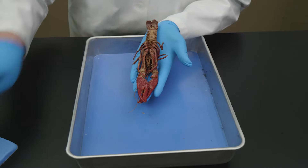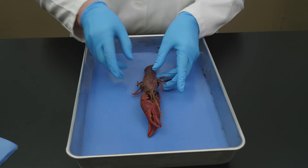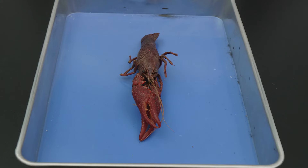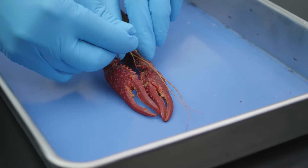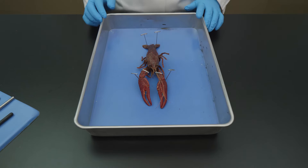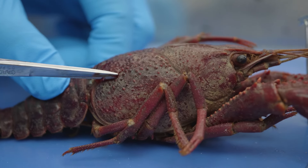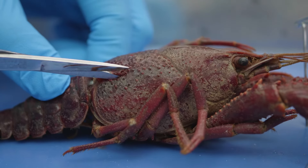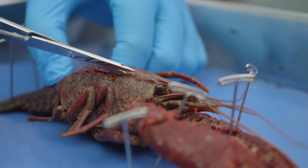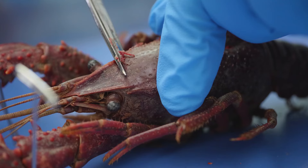Now that we have examined the external anatomy of the crayfish, let's turn our attention to the internal anatomy. To see the internal organs, we need to remove a portion of the carapace. We use pins to hold the specimen in place while we make the incisions. After the crayfish is secure, we insert the point of the scissors into the joint between the cephalothorax and the abdomen, and then make an incision along the side of the cephalothorax up into the rostrum.